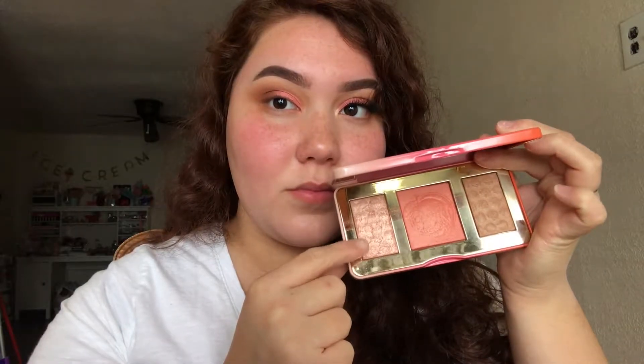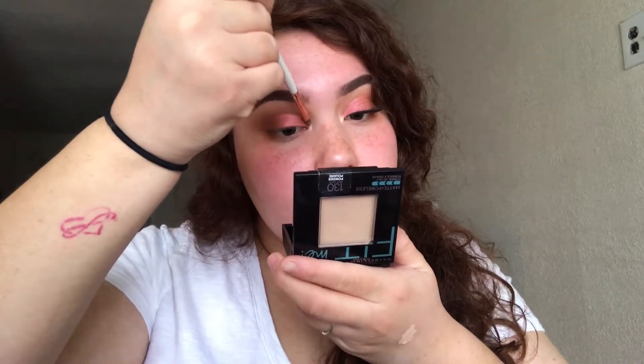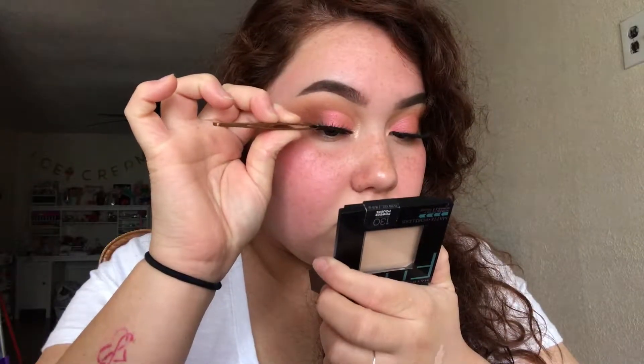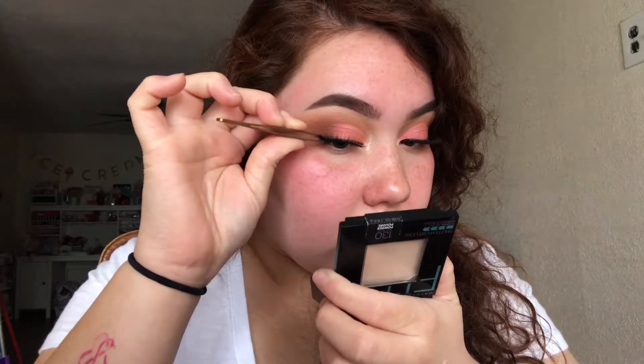For my inner corner highlight, I'm just adding the highlight I'll use on my face into the inner corner just to open my eyes a bit. For lashes, I'm taking the Grand Glamour Lashes from Vegas Ney and applying them really close to the lash line.